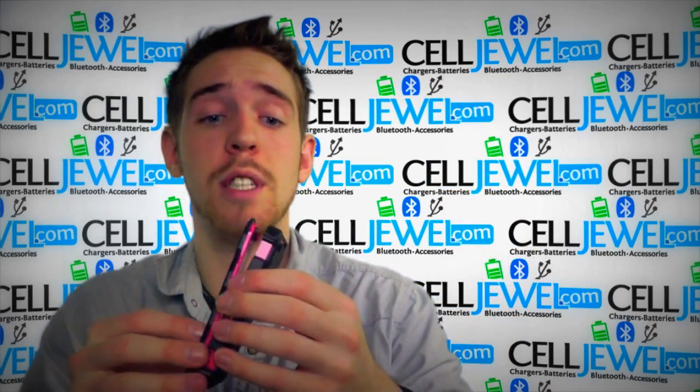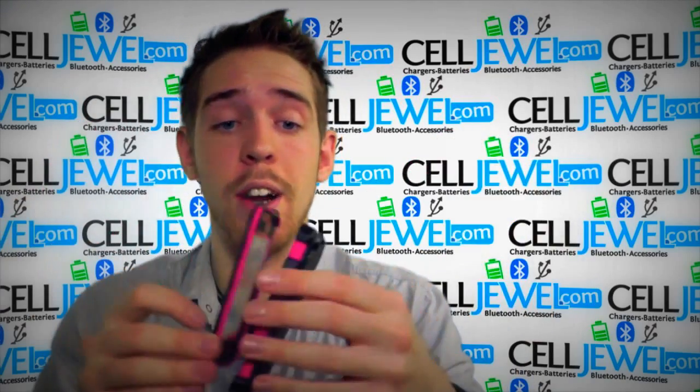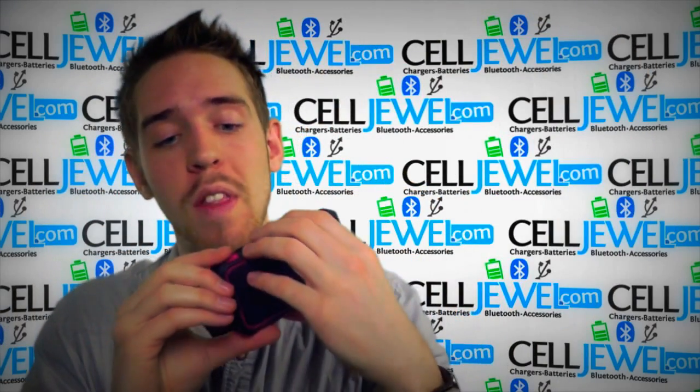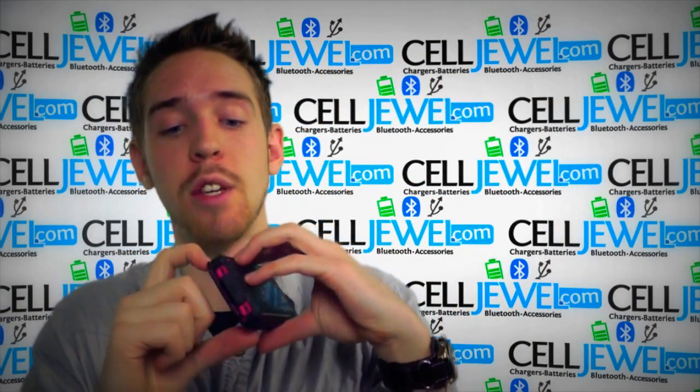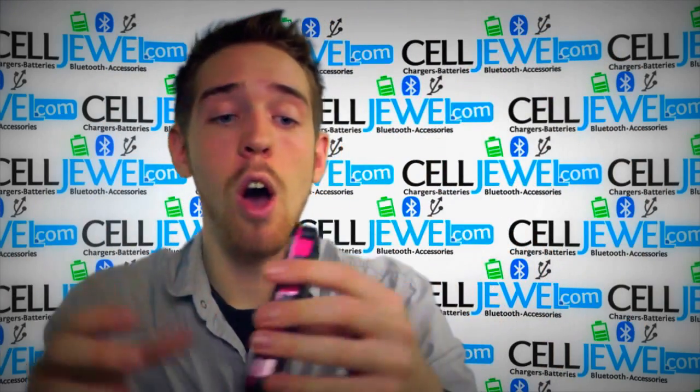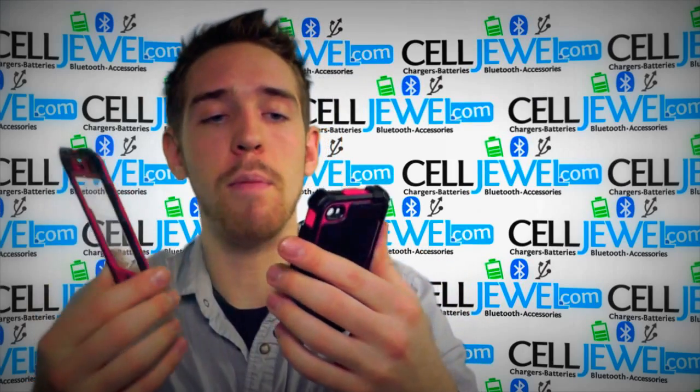One of the first things I'll tell you is that I already separated the front right here, just because it is quite a doozy to separate — the actual casing holds onto it really, really tight. One of the things I had to do is actually use a penny. What you've got to do is go right into the seam and kind of pry it open, then take it apart from there.